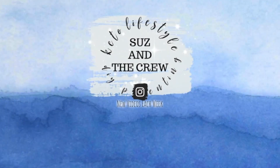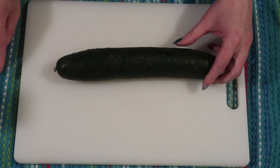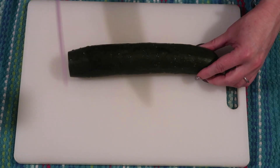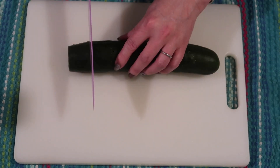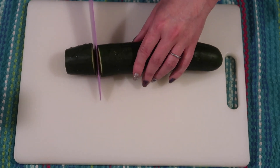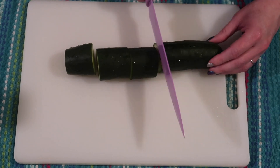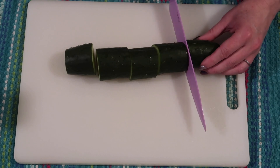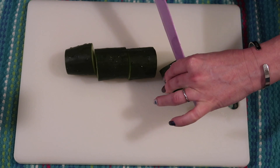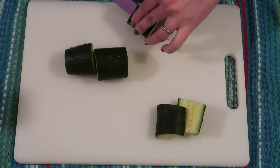To get started, this recipe calls for one English cucumber. This one isn't quite a typical English cucumber but it was the closest substitute available — it's long and narrow but not as long as usual. I'm going to cut the ends off, slice it down, and set one end aside for the kids. I'll use these four chunks to make enough for just my husband and me, cutting each of them in half.